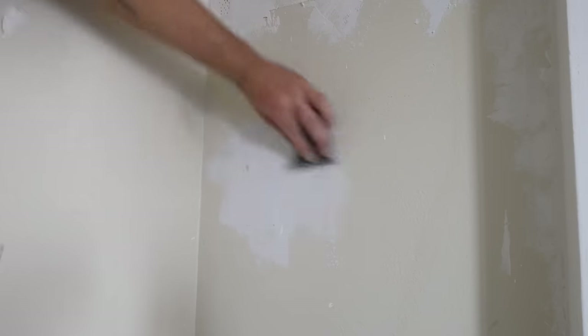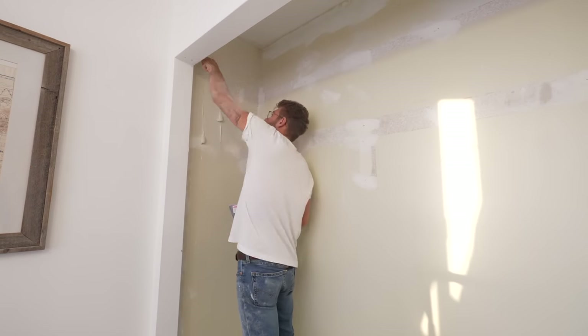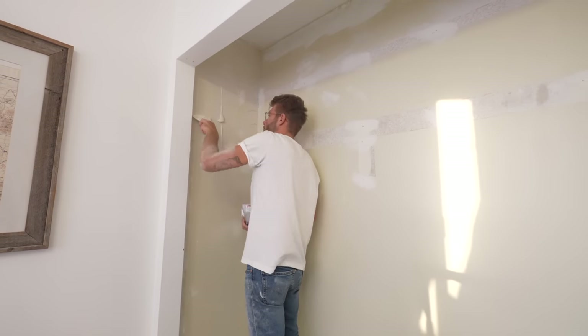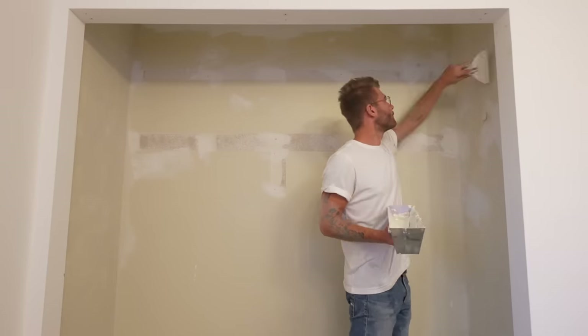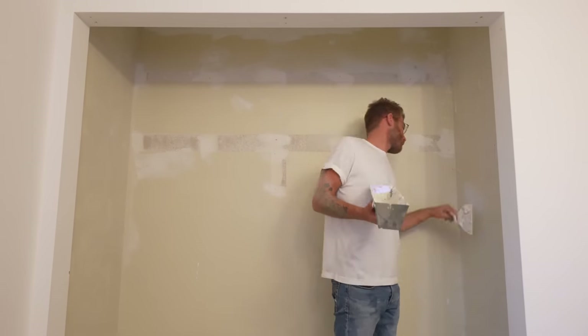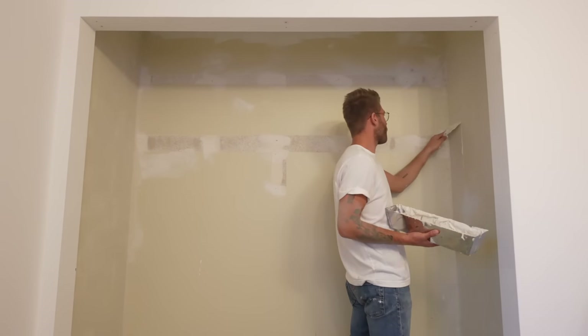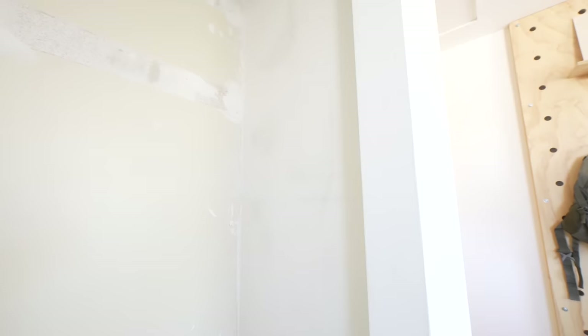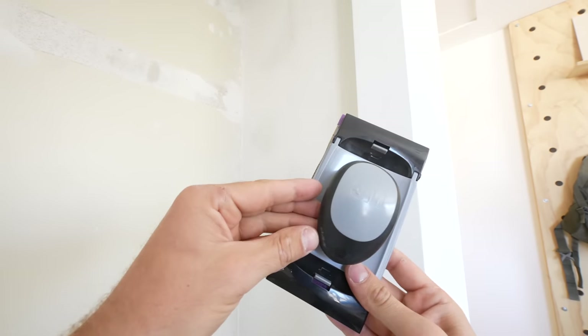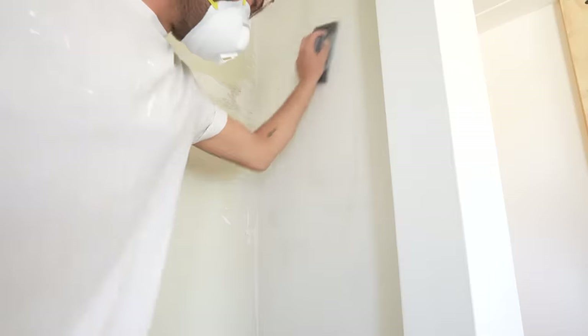Once I had all of the large holes repaired, I came back and applied a skim coat to the two walls of the closet that are not going to be covered by plywood. Instead of using a high-nap paint roller to apply watered-down joint compound, I used my 10-inch drywall knife and applied it as smooth as possible. After it dried, I came back with this 3M Pro Grade Precision Sanding Tool with 220 grit to knock down any high points. This process didn't build as thick a skim coat as the rest of the bedroom, but it is super smooth to the touch.